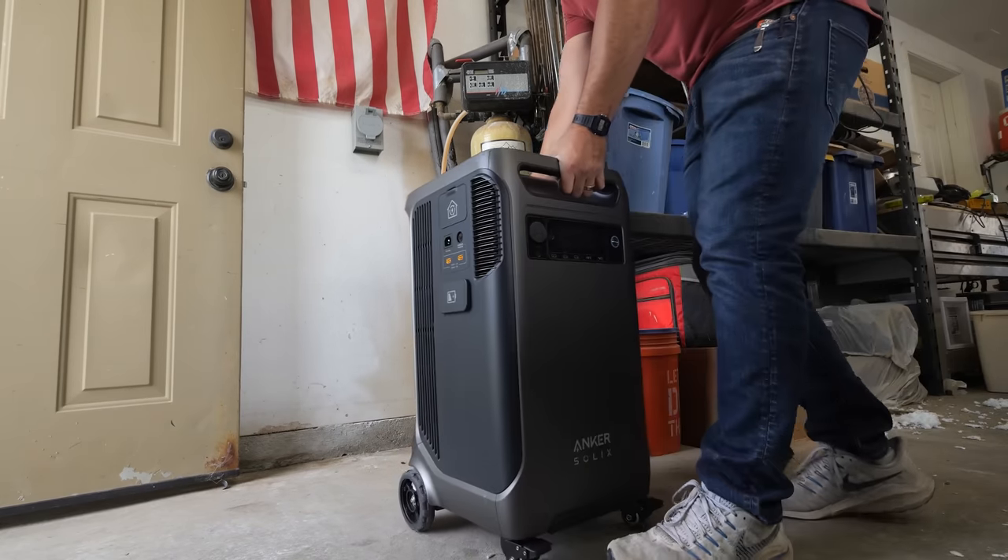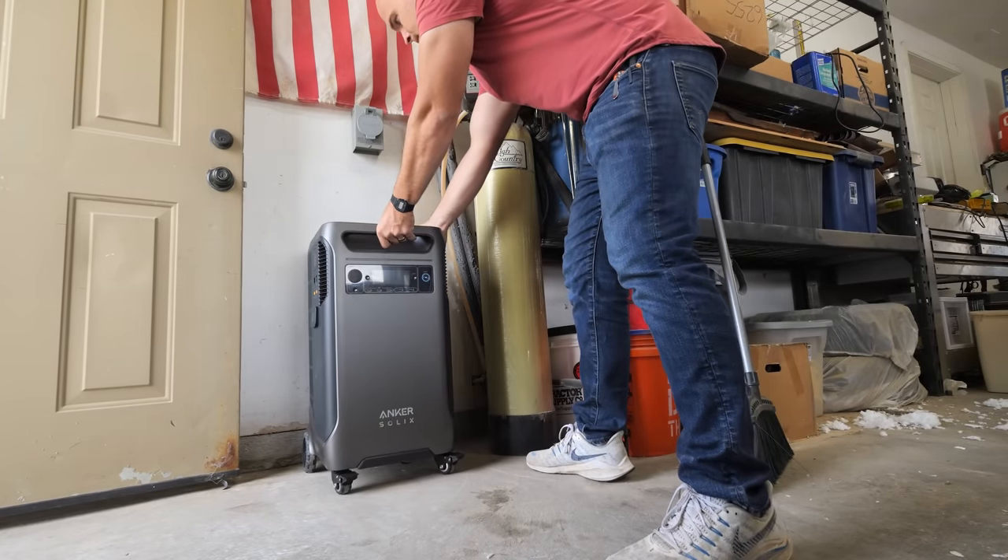The water is brought to the surface by an electric pump. If there's no electricity, then there's no water, which is a pretty big deal. Today we're going to fix that problem with the largest power bank Anker has ever made, called the Anker Solix F3800, and we're going to back up almost the entire house with that singular battery. Let's get started.